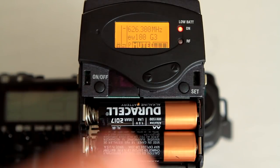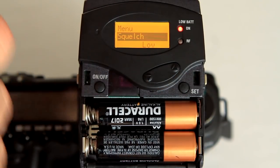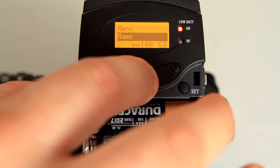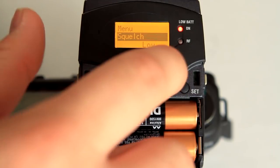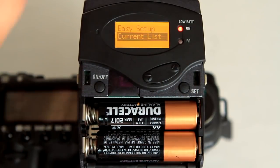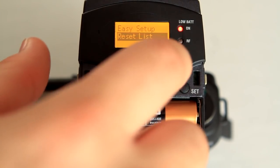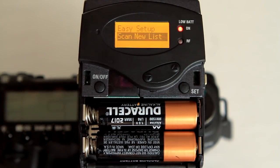We're going to press the SET button one time to get into the menu. Inside the menu, you'll have a bunch of different options like squelch, sync, exit, advanced, auto lock, AF out, name, and frequency preset. What we're looking for is Easy Setup. Scroll up or down until you find Easy Setup and press SET to select it. Inside the Easy Setup menu there are three different options: Current List, Scan New List, and Exit — also a Reset List. What we're going to use is Scan New List. Two things to remember: Easy Setup and Scan New List.